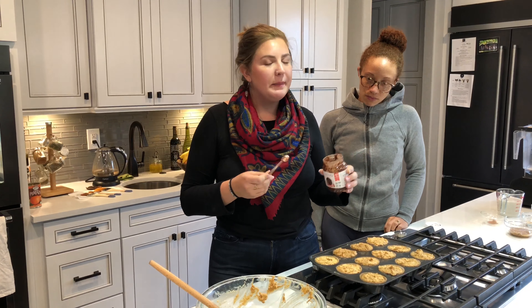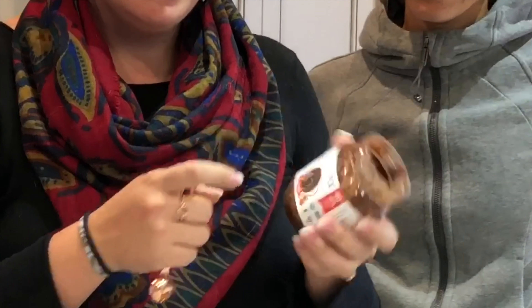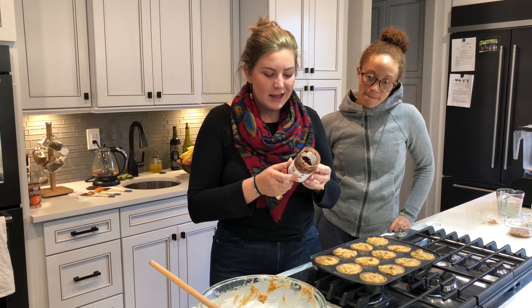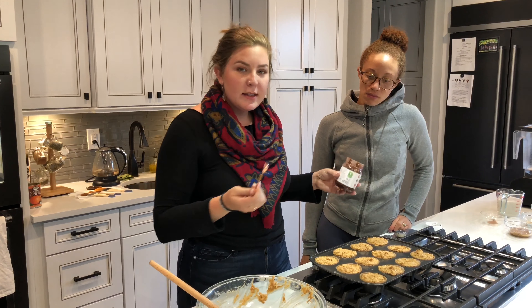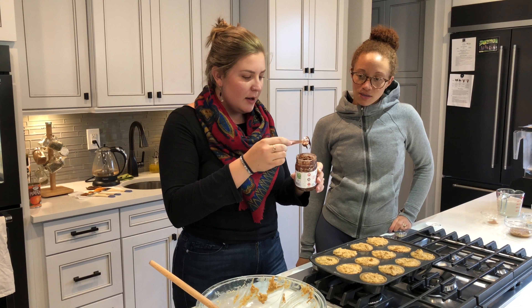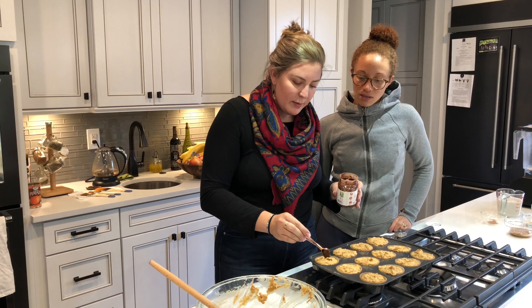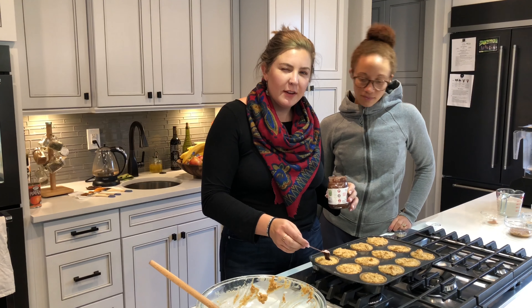So we decided we wanted to use some chocolate — by we, I mean me. I have some Nutiva, which is like Nutella but it's non-dairy. It says 12 grams of sugar per two tablespoons, so I'm going to do half a teaspoon in each of these — not even close to that amount. And then we're going to do a little dollop in the middle and cover it up so that they're like chocolate filled.